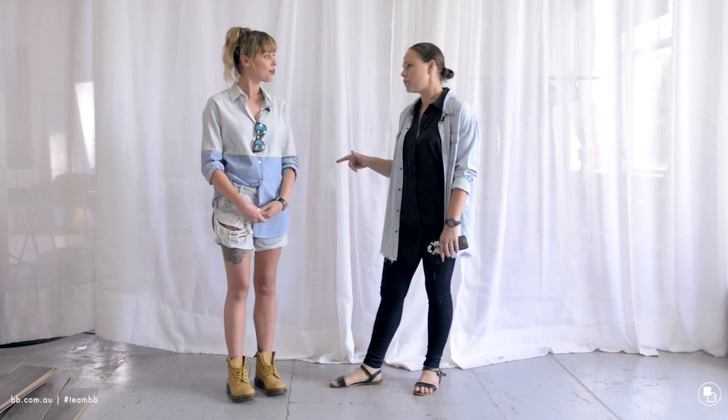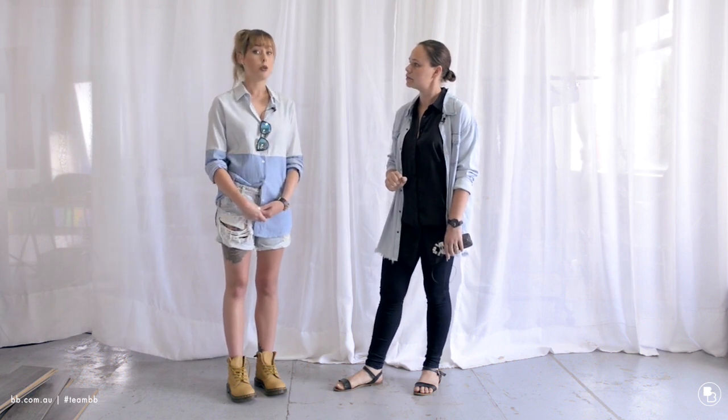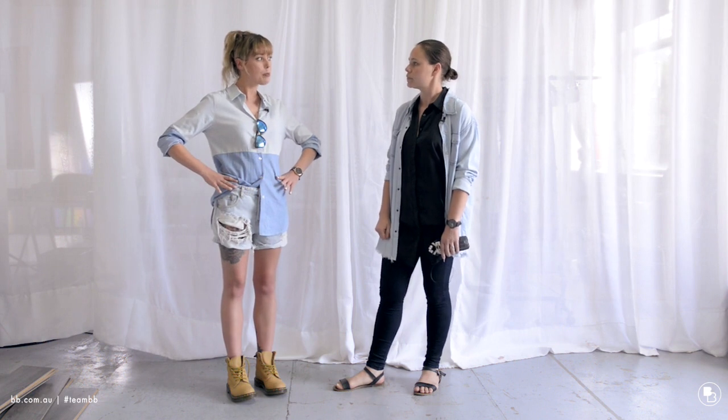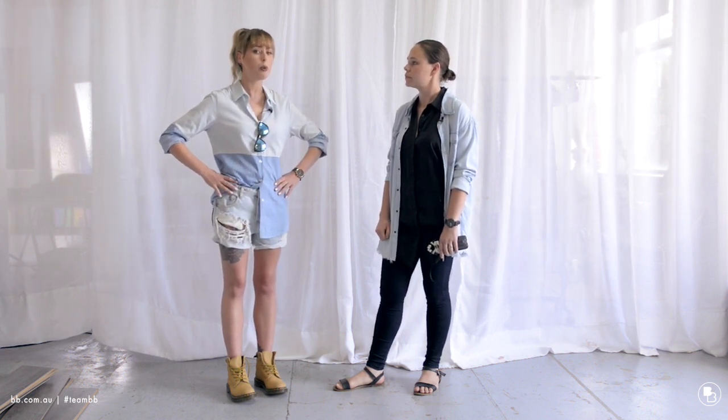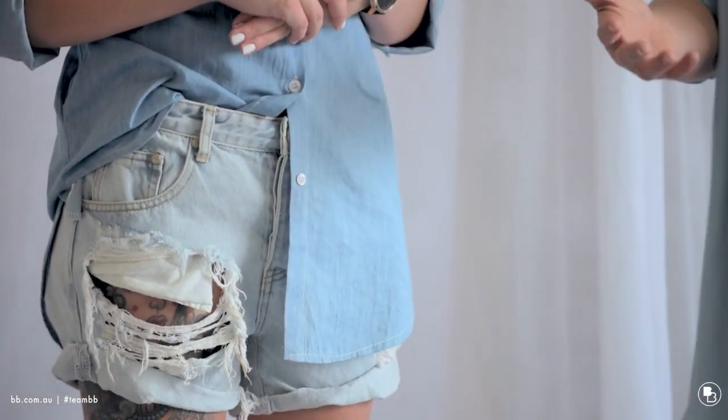And what size are you wearing in the shorts? Because we were talking about this before. I think it was a 25, but I would probably actually go a 24 — just around the top I feel like they're a little bit spacey. I could probably go 24, and I'm a size 6 to 8 usually. I feel like that's really useful because One Teaspoon denim sizing is so confusing, so hopefully that helps you.